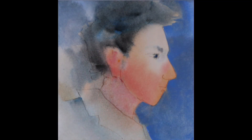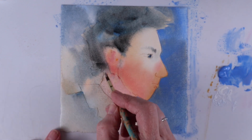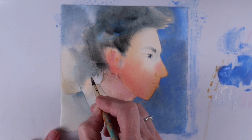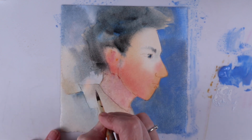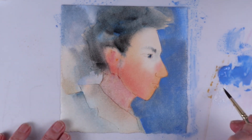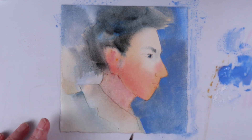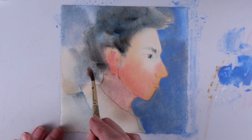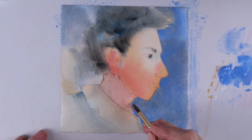I'm Linda Kemp and I'll be teaching a three-day online workshop called Simplifying Figures and Faces for Cheap Joe's this October. Even if you can only draw stick men now, you will amaze yourself as you create whimsical caricatures and delightful portraits by following a logical sequence of steps that are as easy as one, two, three. For more information, visit Cheap Joe's workshops. I can hardly wait — this is going to be so much fun.